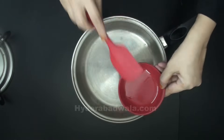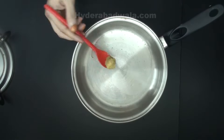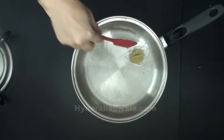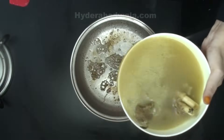To another pan, add 1 tablespoon cooking oil. Add half teaspoon ginger garlic paste and stir fry for 15 seconds. Add the soup and switch off the flame.